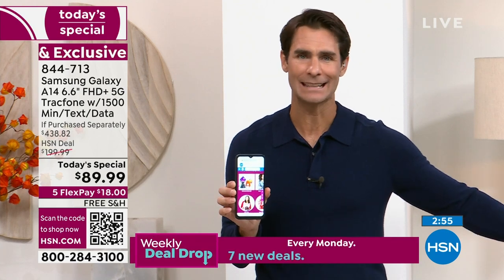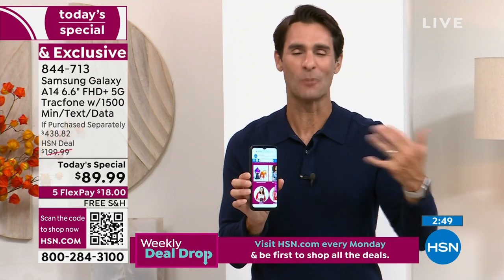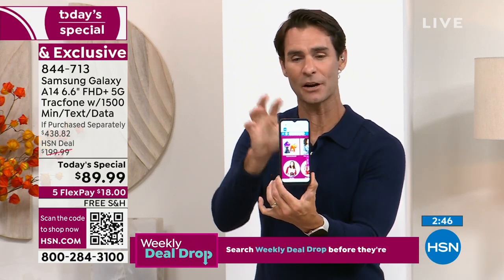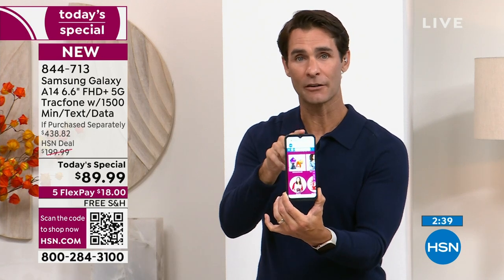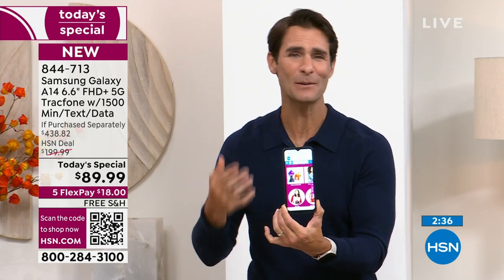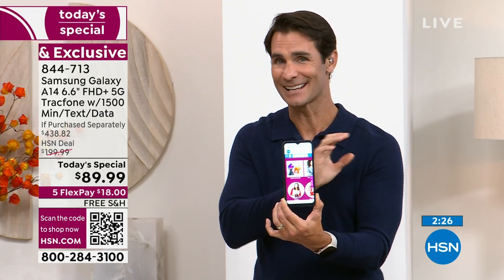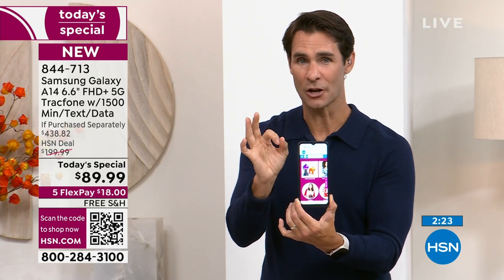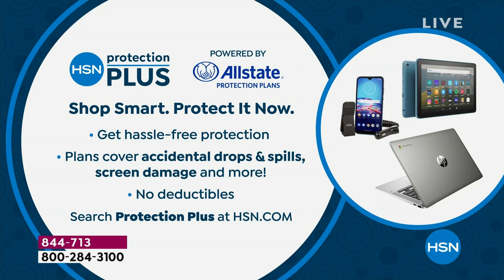Think about getting rid of that cell phone bill altogether — getting rid of leasing that phone, getting rid of those contracts. When you want to upgrade, they make you sign a new one. Phones are part of our lives — the way we connect, shop, and entertain. Now you don't have to worry about that monthly bill. $89.99, that is it. Five months at $18 a month, no added fee, no added interest. Also, when you pick up your Today's Special, we have the HSN Protection Plus Plan — hassle-free protection covering accidental drops, spills, and screen damage. Ask about it when you order online or call in.